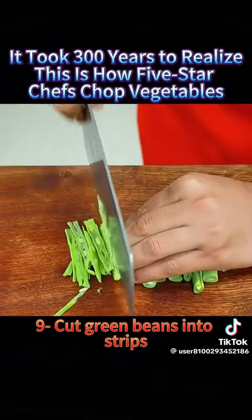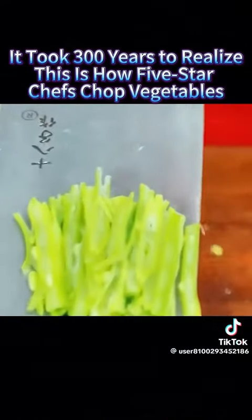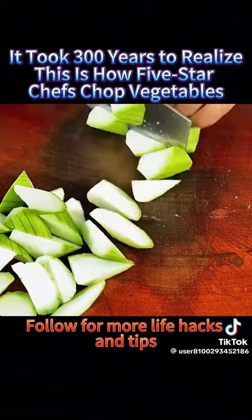9. Cut green beans into strips. 10. Julienne bottle gourd. Follow for more life hacks and tips.